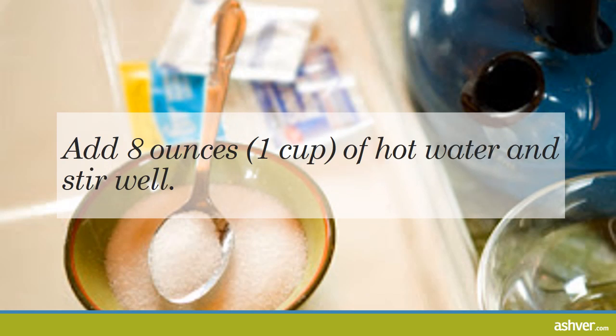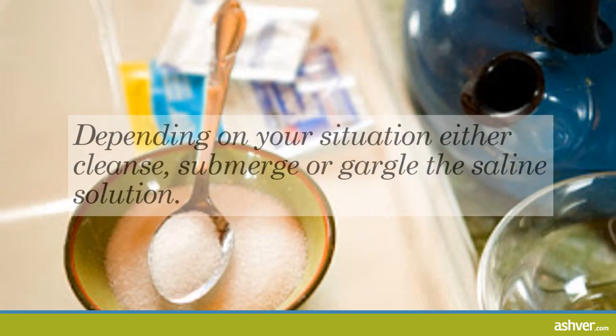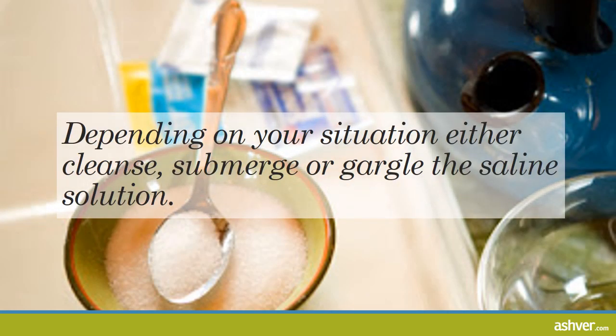Add 8 ounces (1 cup) of hot water and stir well. Zap it in the microwave for a minute or so, or heat it in your kettle until it's hot but not boiling. Grab a spoon and help it dissolve — make sure it's stirred well. If it's cloudy or dirty, throw it out. If you want to be extra careful, use distilled water or water that has actually reached a boil to make sure everything is sterile and hygienic.